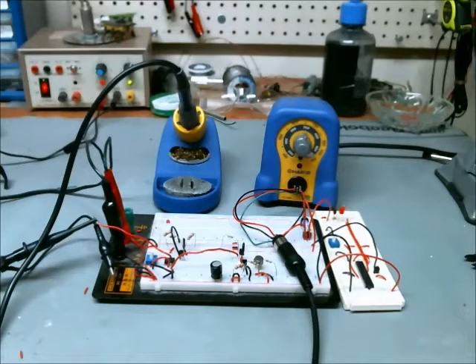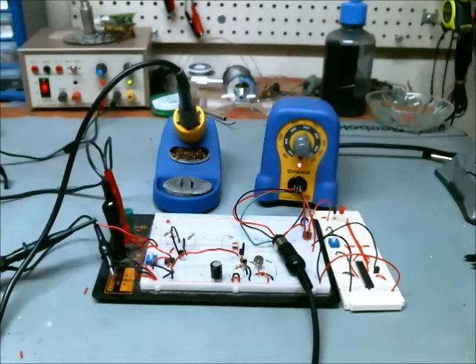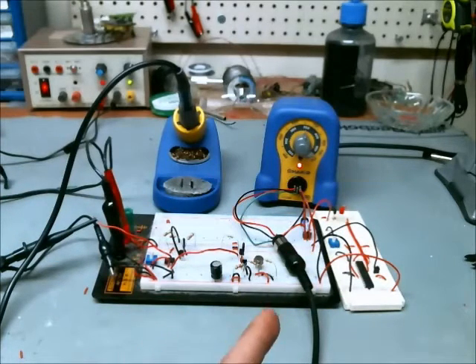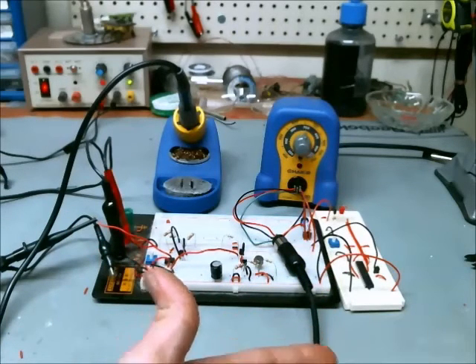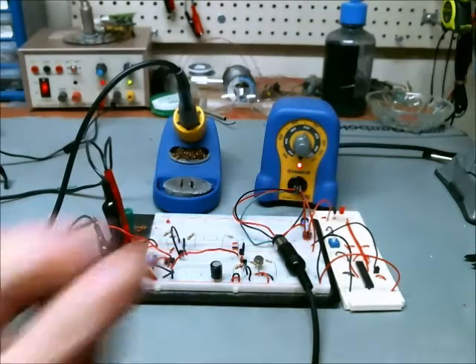Something else I implemented in the code was a re-triggerable time delay. If I move my hand over the motion sensor and wait until the LED starts to flash, the flashing ceases and the time delay is reset to its maximum setting. You can see the soldering iron is still coming up to temperature — and now it has achieved temperature, so that other LED has gone off. You may have been able to hear the click of the relay.